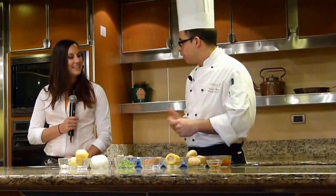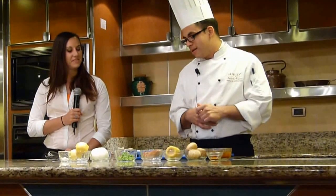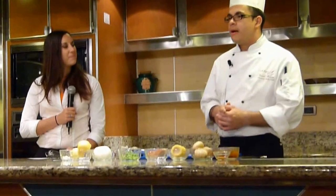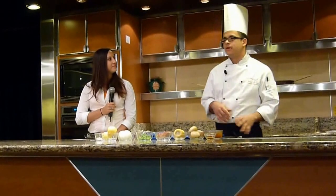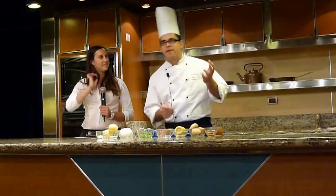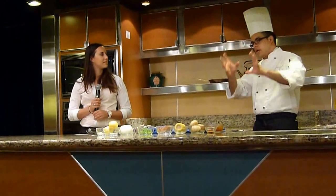This is our first actually formal demonstration of the cruise. And we're going to be doing something that I would say everywhere in the world they call it differently. But I always say it's the technique that's the most important thing to understand on this one. Because depending upon where you go in the world, you will find something like this recipe we're going to be doing today, but it will be called differently.